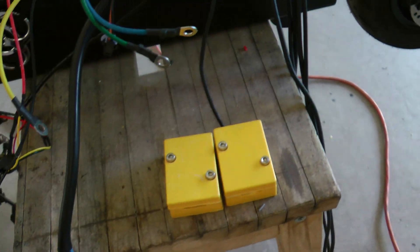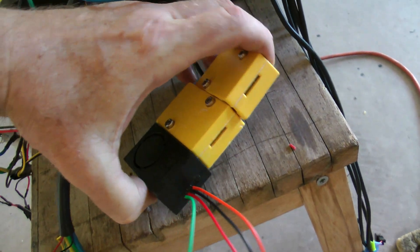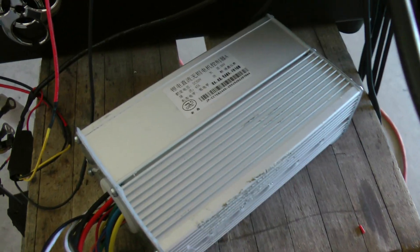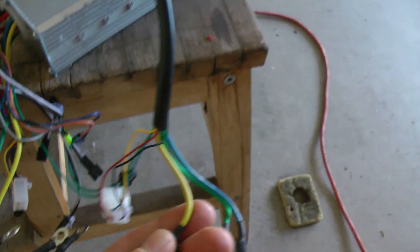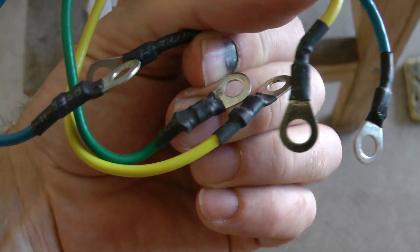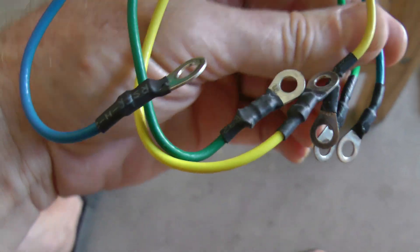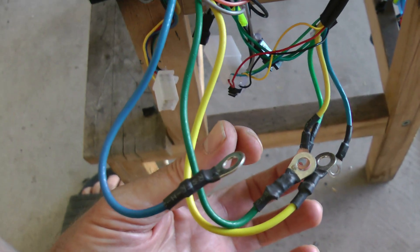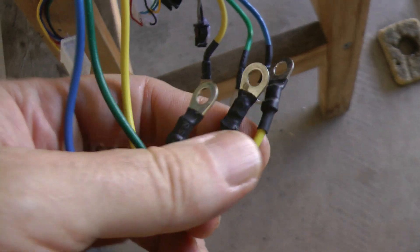The junction boxes are also just bulky and take up a lot of room in the chassis. So I'm getting rid of them - between removing the junction boxes and the alarm module, I'm regaining a good amount of space. For the front A controller, I'm connecting yellow from the controller to yellow of the motor, green from the controller to blue of the motor, and blue from the controller to green of the motor. So yellow goes to yellow, but blue and green are swapped.